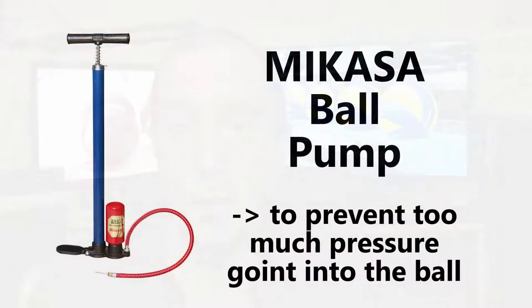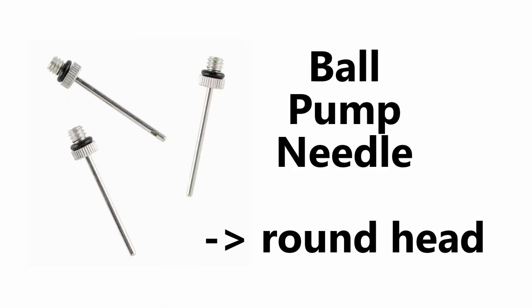First of all let's talk about the equipment we're going to use to inflate the balls. The first thing we need is a pump. It doesn't matter what kind of pump you use; the most important thing is to use a pump that doesn't have too much pressure, because otherwise you're going to over-inflate the ball, and that's not good for the valve or the ball itself. The second thing you need is a needle. The most important thing about the needle is that it doesn't have a sharp edge, because a sharp edge inserted into the valve could puncture it. A needle with a smooth edge is much better for the valve.